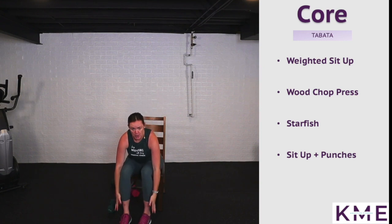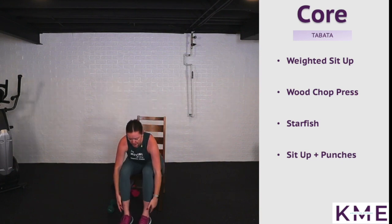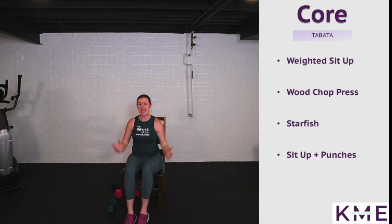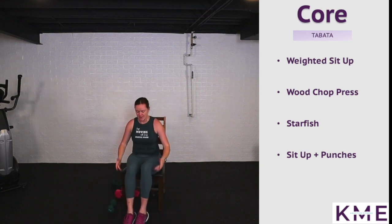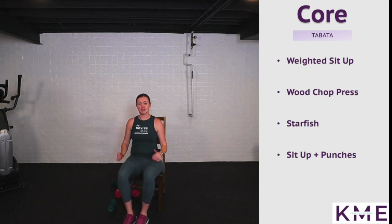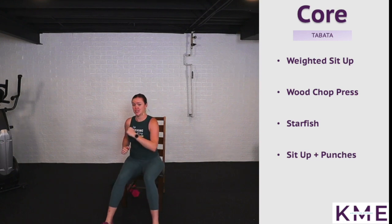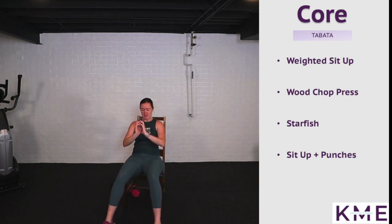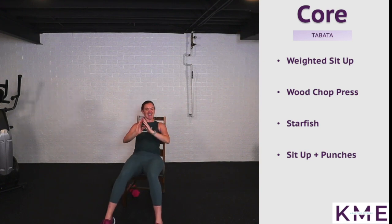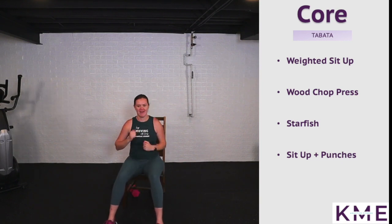Drop that weight — new favorite: starfish! Reach down towards those ankles, inhale open big, then exhale come back. Round three — this is great because it's not only working our core but adds a little cardio. You can open up the legs for an extra challenge working those lower abs. Exhale, crunching forward, bringing that chest towards those thighs. Next one: sit up with a punch — sit up, then punch, punch. We're going to do all four of these one more time and call it a day — a full body Tabata workout!